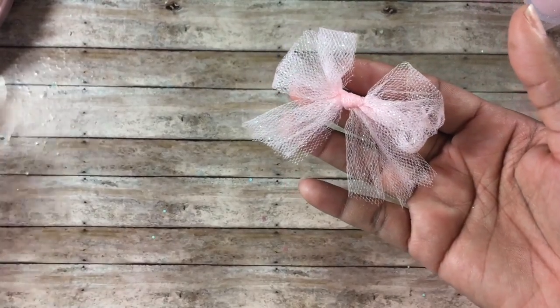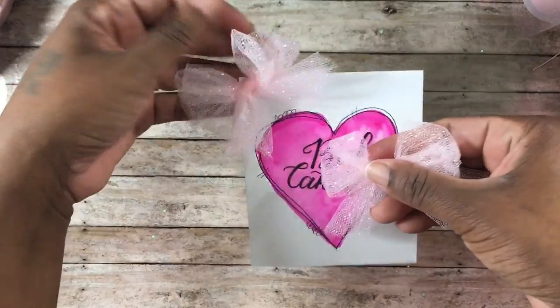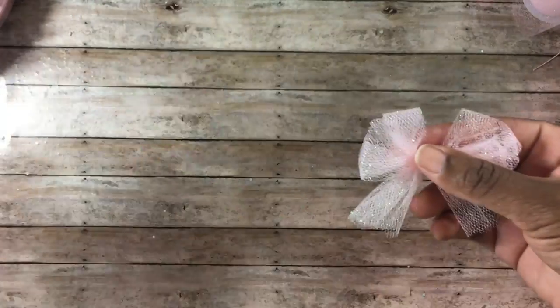That is how I create the little tulle bows I use on my projects — super simple. I just kind of fluff it up to make it look like a fluffy bow. I wanted to share that because I was asked again about how I create the bows on my projects.